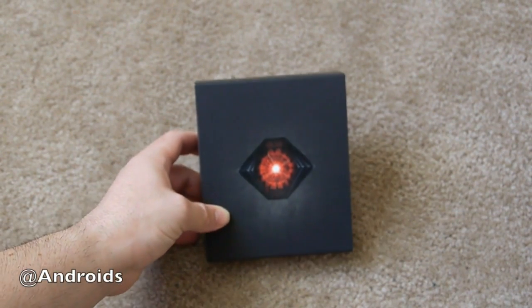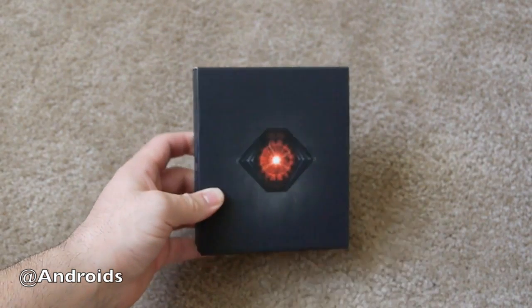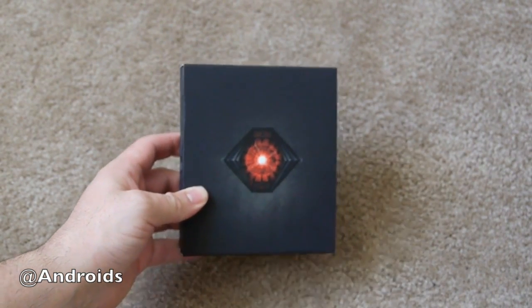Hey, what's up folks! Cora here with Android Community, and today we have the brand new Motorola Droid Razr HD.